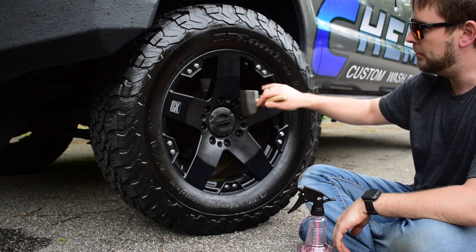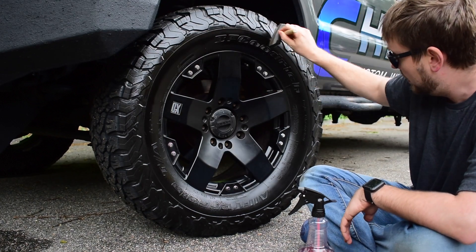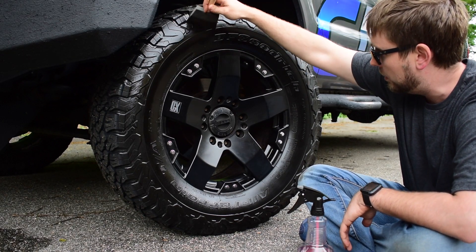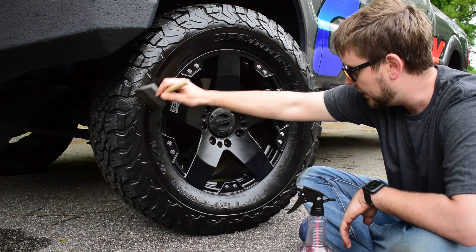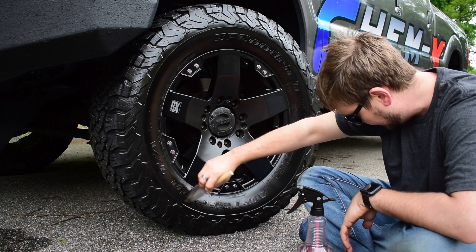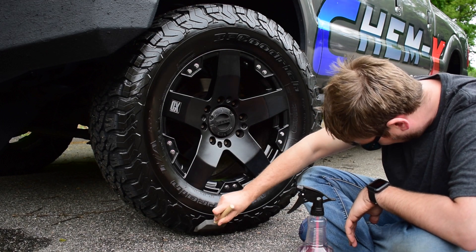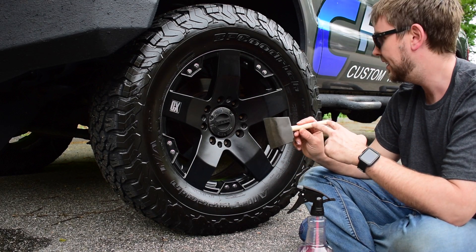I do like to keep a rag around just to wipe off my rims when I'm done spraying this on, because you always tend to get a little overspray on them. It's fine if you get some Tire & Trim on mirror-polished aluminum rims, but it's a little greasy and I like to wipe it off. These brushes are really good for cutting in around the edges of the tire against the rim as well. Maybe we should sell these — the handle part is pretty supreme.